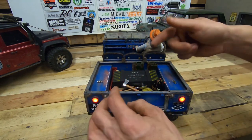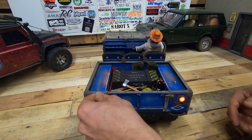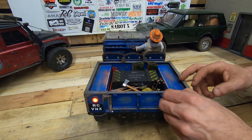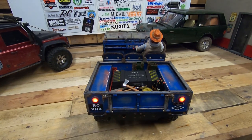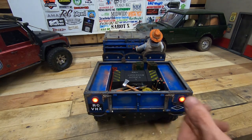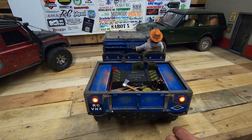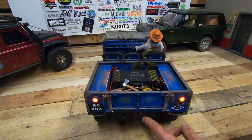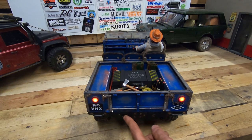All the body is made from styrene. I'm going to close it. I also made the rear lights — only the actual lights I didn't make myself.